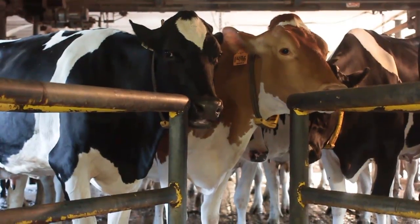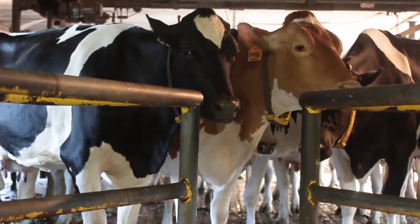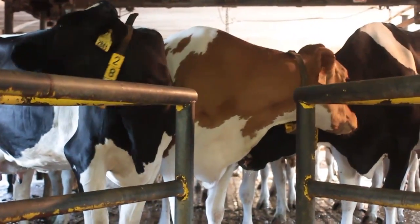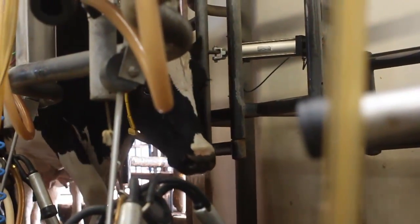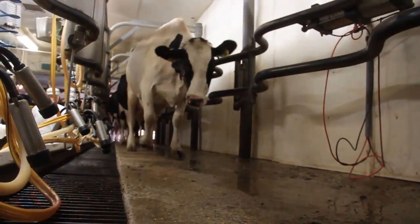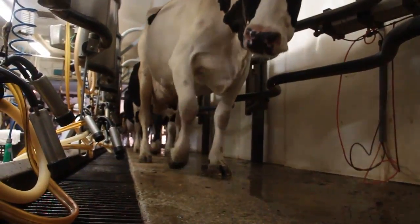So they get to the holding area. Once in the holding area, we want to minimize noise and have the cows come into the parlor on their own accord, so they're relaxed.